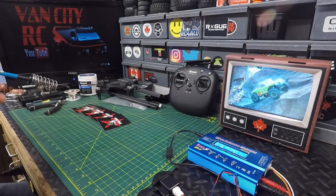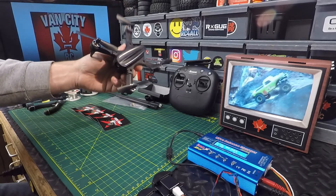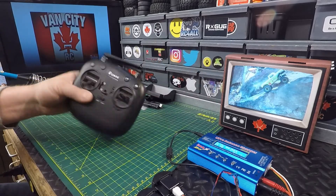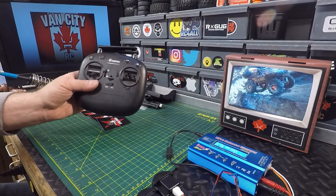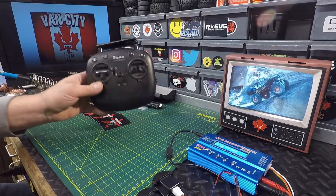Welcome back to the channel. By request, today we're going to be taking a look at the Bugs 3 Mini or the Isshin EX2 Mini and how to get some more range out of this guy. A viewer asked if it was possible to do an external antenna on the transmitter — of course it is. I've done it before with my Bugs 3 and my Bugs 2. You can do it with pretty much any transmitter you want.